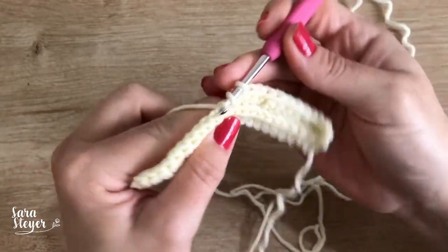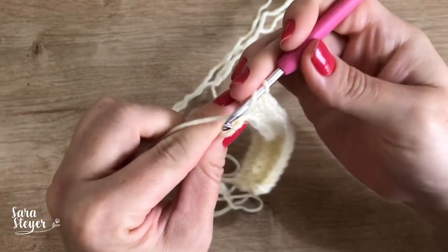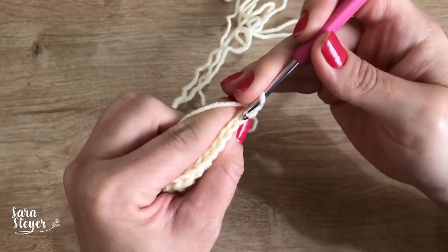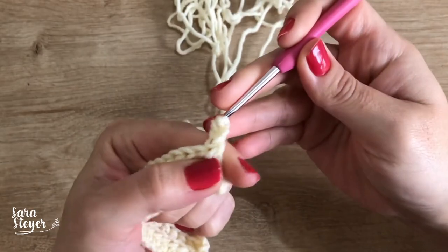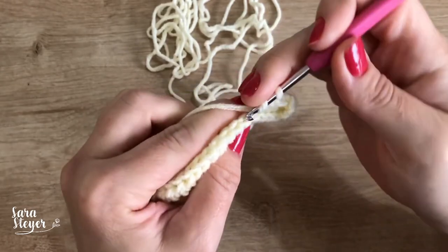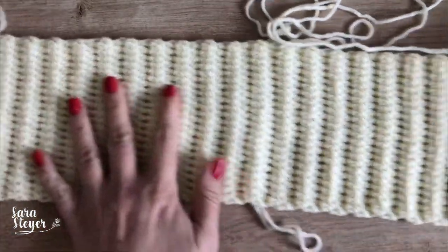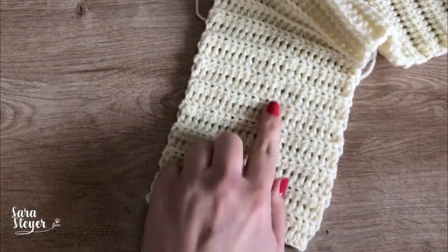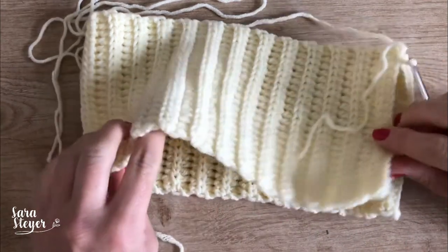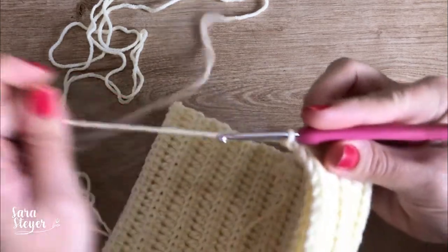Vou mostrar pra vocês como fica o último ponto ali no final. Agora aqui é o último ponto. Vira, sobe duas correntes e logo aqui no primeiro, pegando a alça de trás. Todas as carreiras são iguais — é só repetir até chegar no tamanho que fique confortável na cabeça de vocês, ou a medida que o cliente passou pra vocês. Eu fiz 51 carreiras. Agora, a gente vai juntar as duas partes.